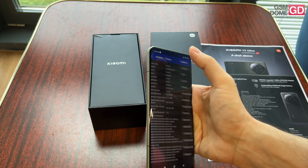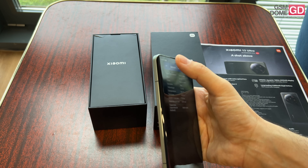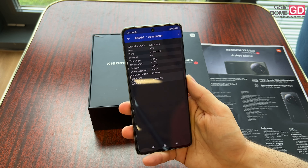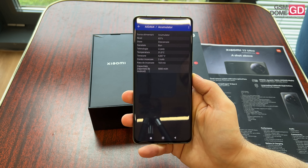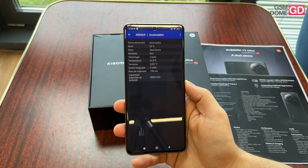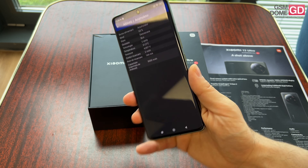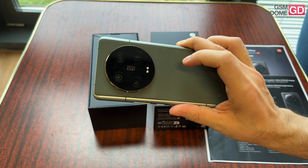Before I go to the battery, we also have some pretty cool cooling technologies — it's called loop liquid cool. The battery is a 5,000 mAh unit and it charges at 90W via wire and at 50W via wireless. There's also reverse wireless charging, believe it or not, even though we have leather at the backside.